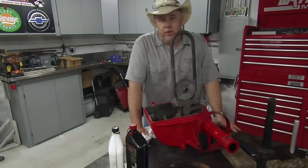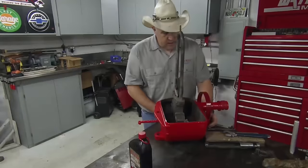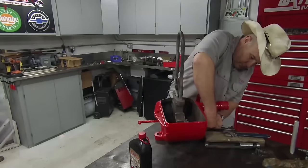Hello everybody, welcome back to The Do-Right Shop. We're here for windmill reassembly 101 today. I've already replaced the brake band.